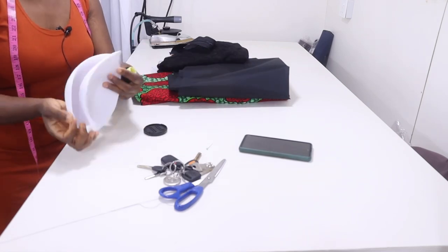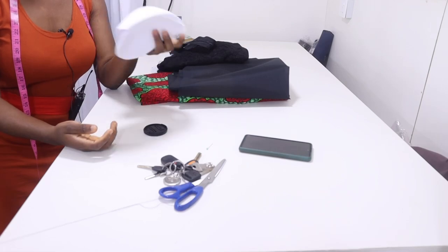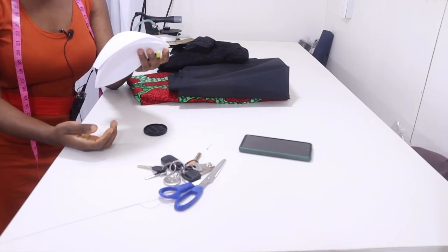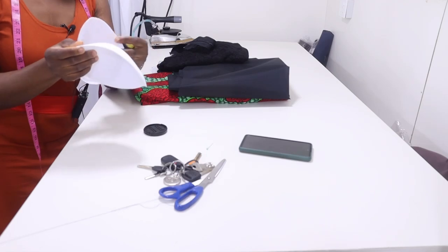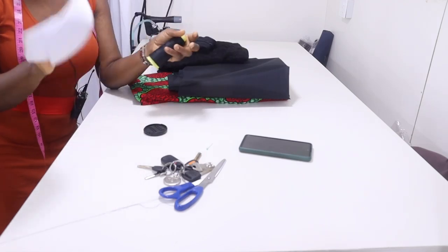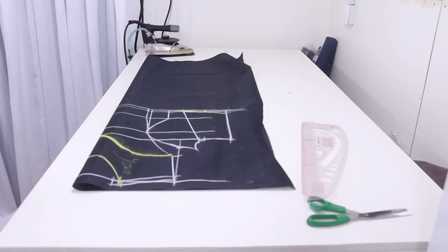Hello my sweet ladies, welcome back to my channel. My name is Sinh Kao and in today's class I'm going to be showing you how to attach bra cups to your bustier dress. For this you'll be needing your bra cup and your princess — that's a lot easier than a wedding dress — or your bustier pattern.